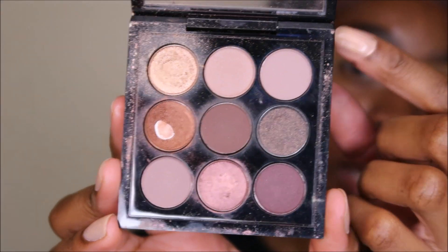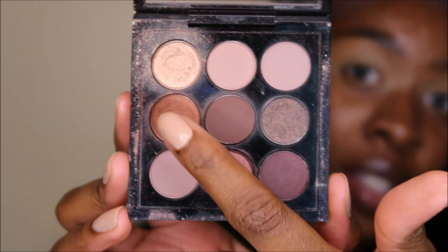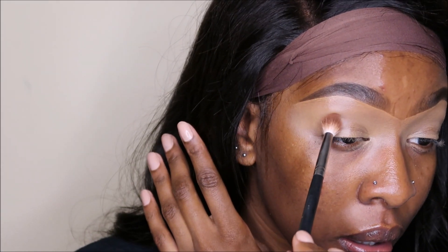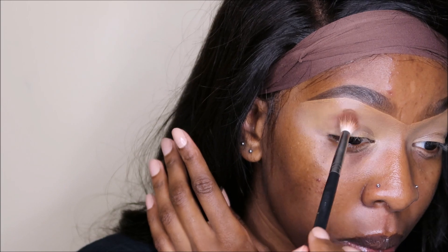Okay, so today I want to play with this little MAC palette. It's called Burgundy Times Nine — I think these two shades are really pretty so I want to go in with those. The only problem is it doesn't really have a warm shade I could use as a transition shade, so I'm gonna use another palette for that and just take a neutral warm shade and pack it in there.